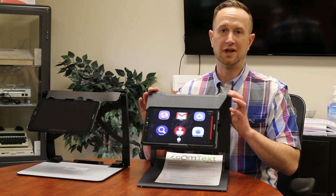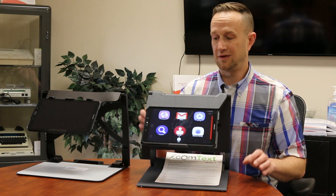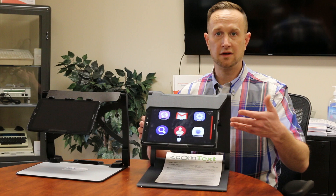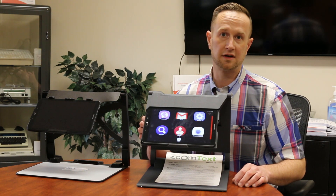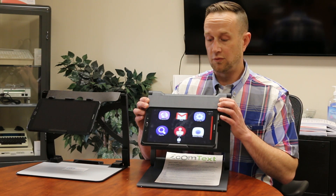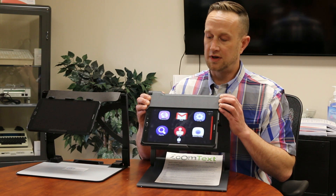This is a close-up desktop video magnifier, it has OCR, it also has distance magnification, in addition to being a tablet that can connect to the internet, so you have all the internet accessibility. You can connect to your email, you can surf the web, and you've got the App Store, so you've got all of these applications right here.